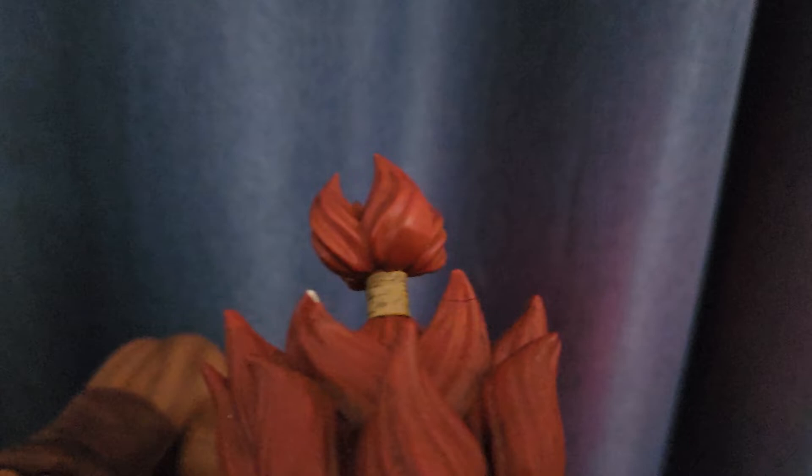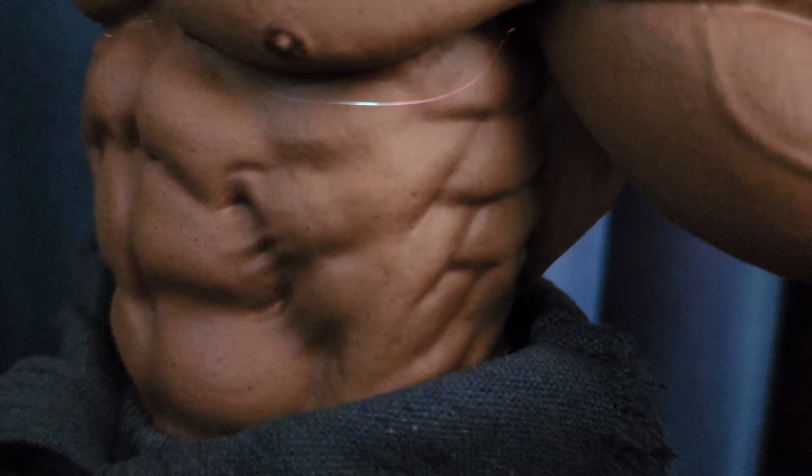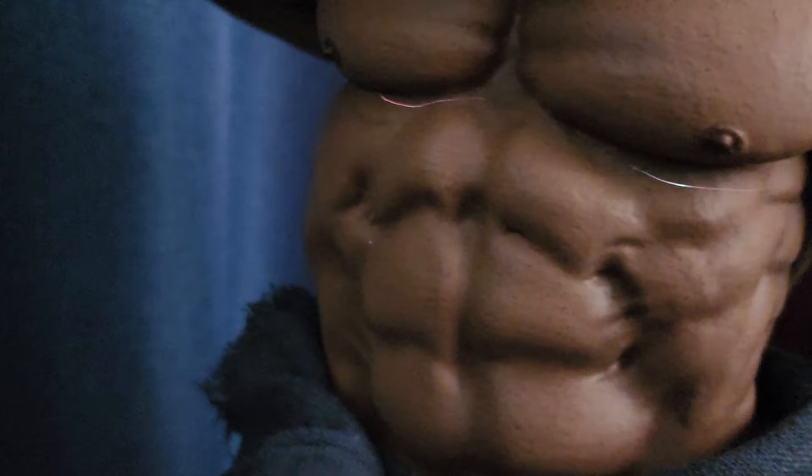I tried to put a temporary fix on the tip by applying some glue, but the crack is still visible, and the other hair tip is still chipped, so it's not really a permanent solution.